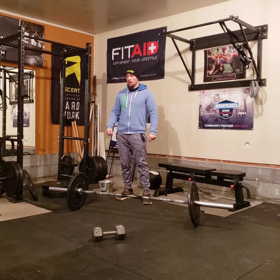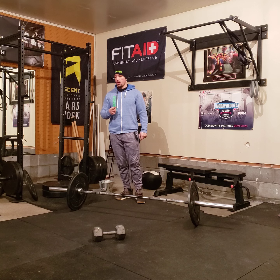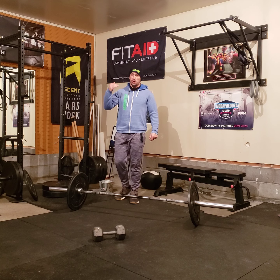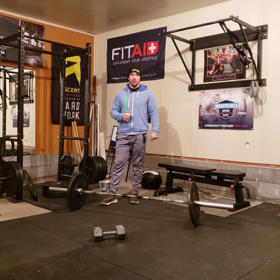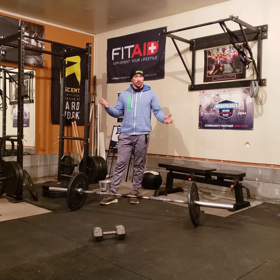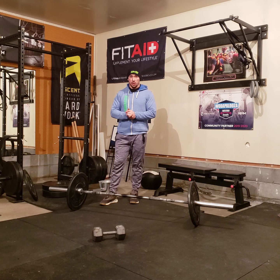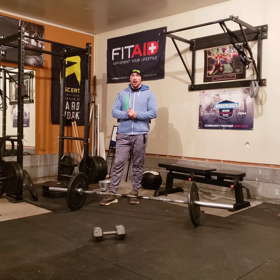The workout is two parts. Part number one: within 15 minutes, you're going to build up to a heavy one rep max on deadlifts. Start low, take your time building up. Worry about form, make sure you're feeling good. If you're not feeling very good, work up to something that's not so heavy. You can still do deadlifts, but if your back is not feeling all right, don't push it too hard.